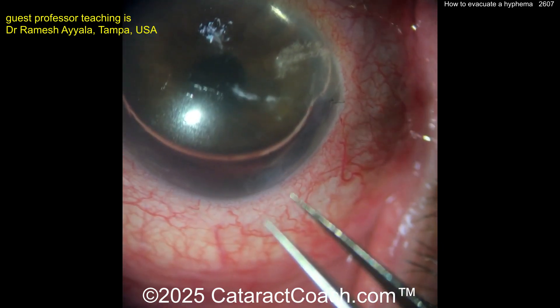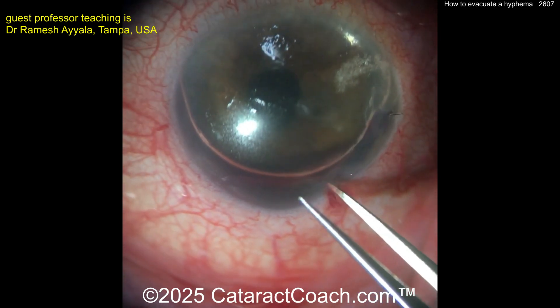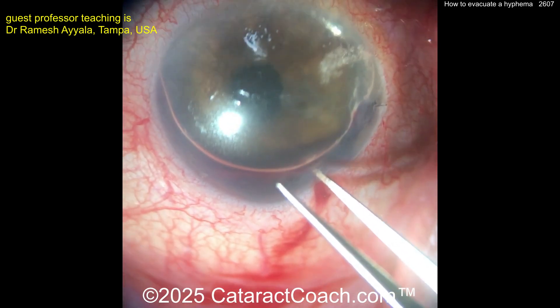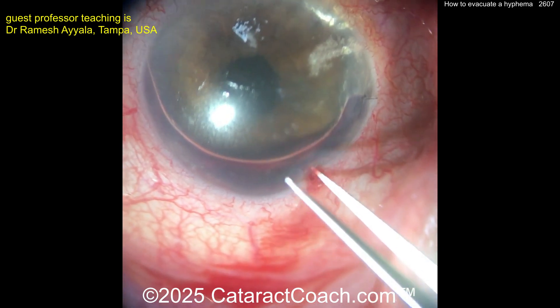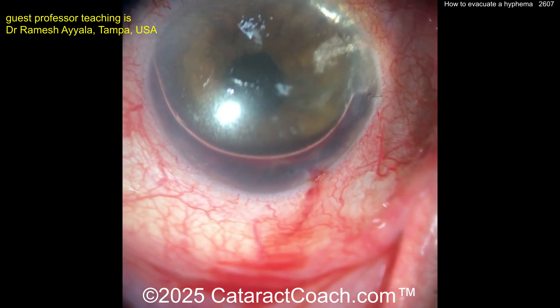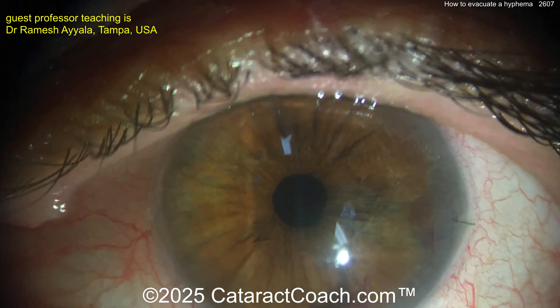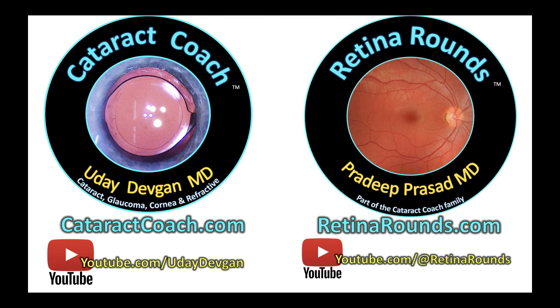The hyphema gets drained automatically right through this incision as the bubble expands. Remember — air is compressible, but fluids like aqueous or the hyphema are not compressible. So we get those outside of the eye, obviously done sterilely. And look at that — like magic. A couple days later, it looks beautiful. Fantastic result. Check out retinorounds.com, our sister channel — I promise you're going to love it.